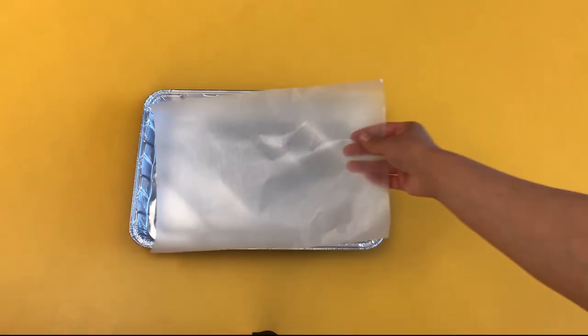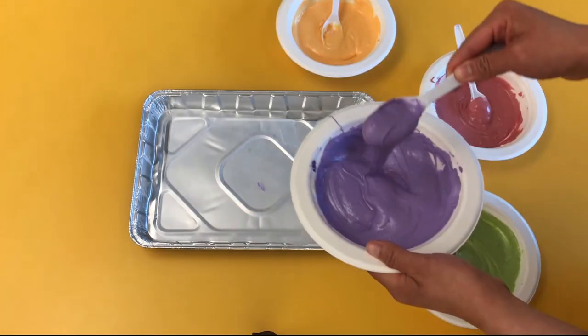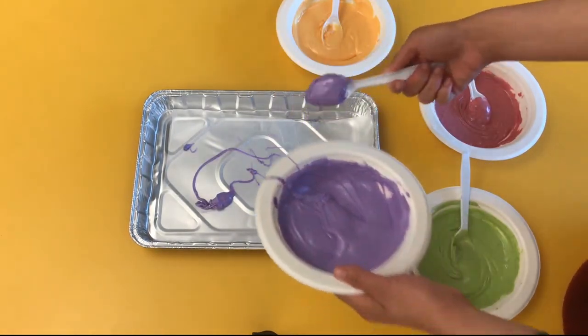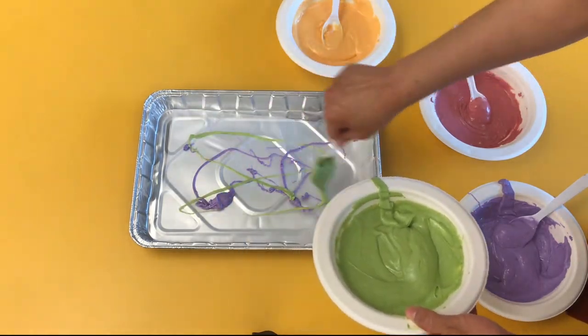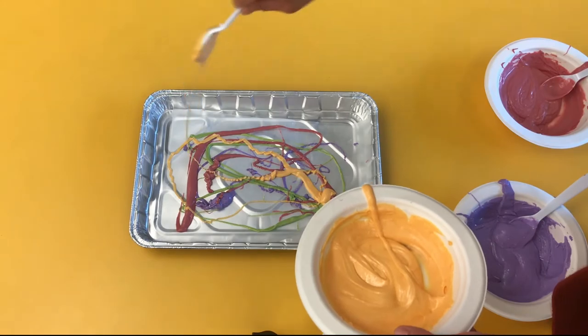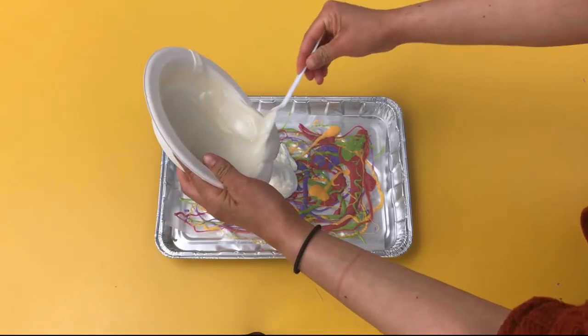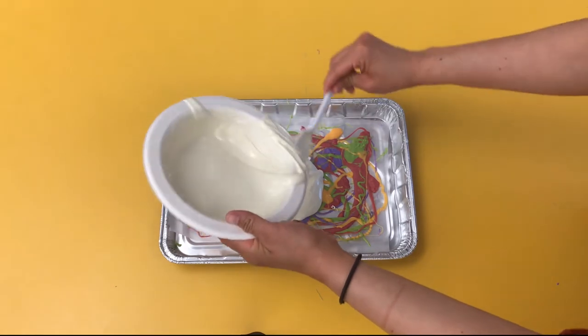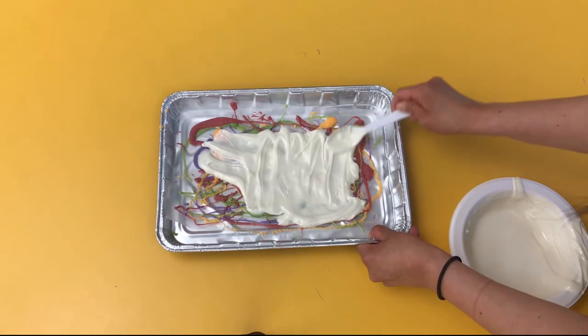To get started, place some wax paper on a tray. Use a spoon to dribble different colored chocolate onto the wax paper. Then add a layer of white chocolate. Place it in the freezer until it hardens.